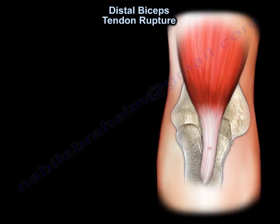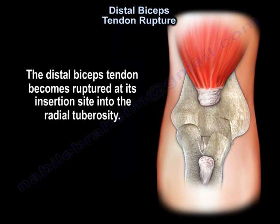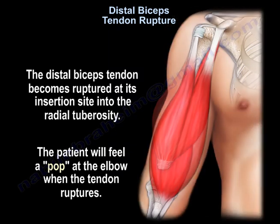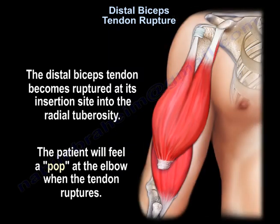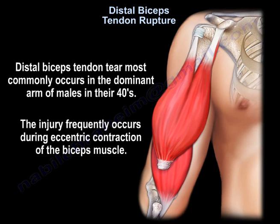The tendon ruptures at the radial tuberosity. The patient will feel a pop at the elbow when the tendon ruptures. Distal bicep tendon tear most commonly occurs in the dominant arm of males in their forties, and the injury frequently occurs during eccentric contraction of the biceps muscle.